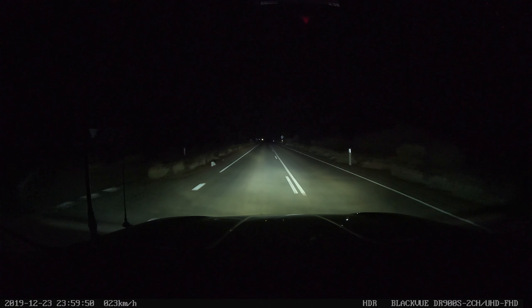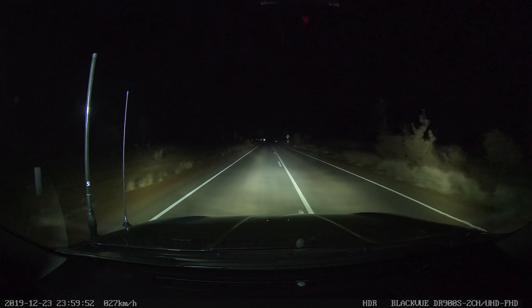They're useful when driving on long open roads and being able to see off to the sides for animals. Here you can see them being used with the ST3K 21.5 inch light bar. These lights come with a black, blue, and yellow cover in the box if you want to change the color of the light.